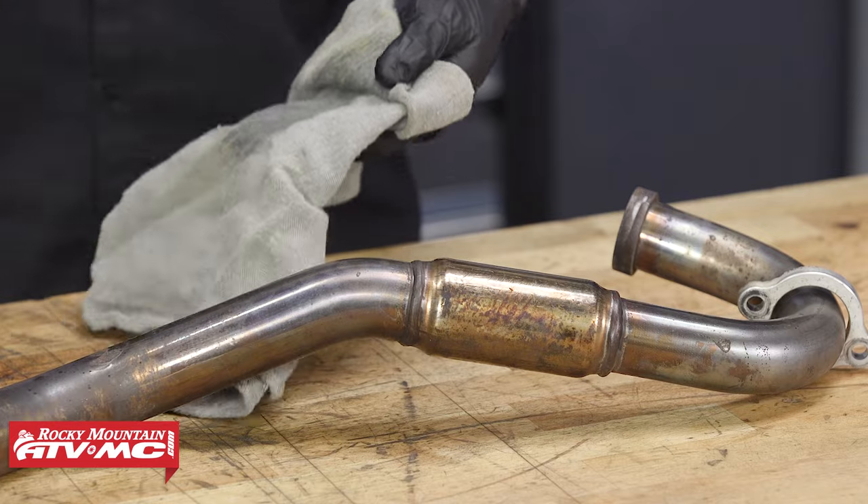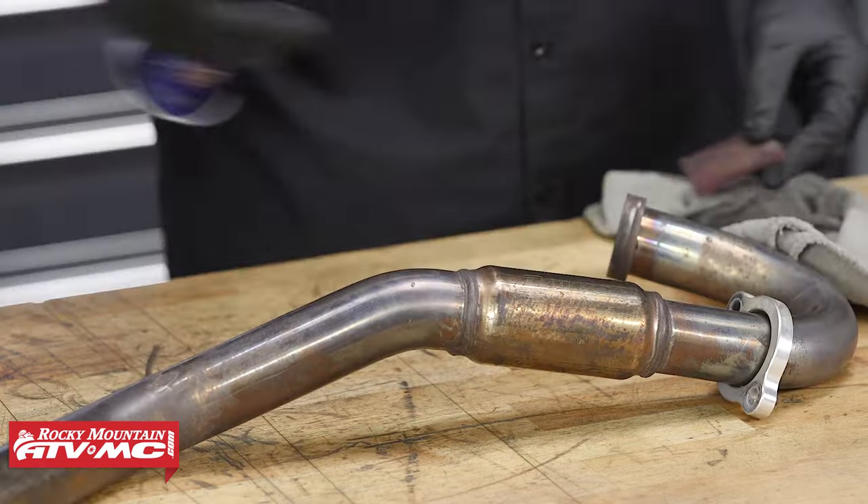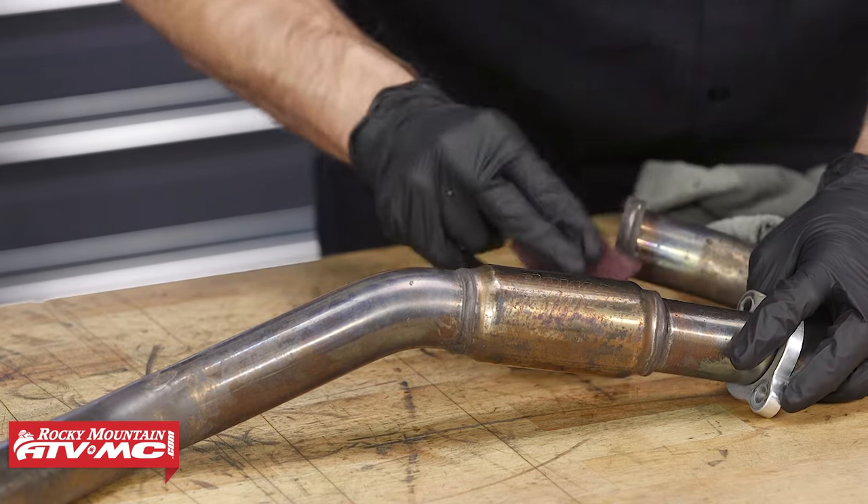Once this thing's cleaned up, we can use some soft jaws in our vise to help hold it still while we do our wrap. Or you can have a friend help hold it, whichever one works best for you.